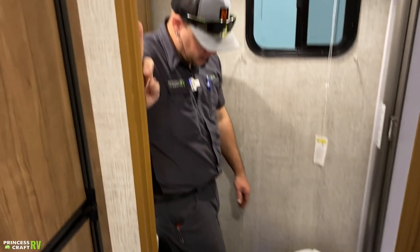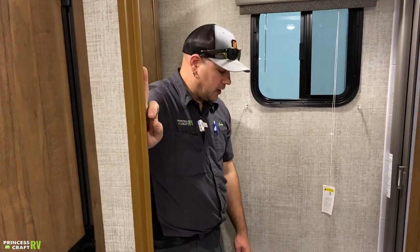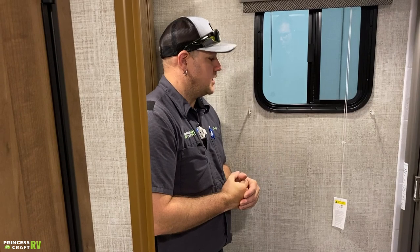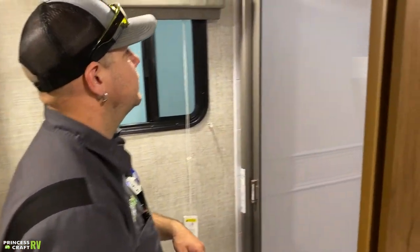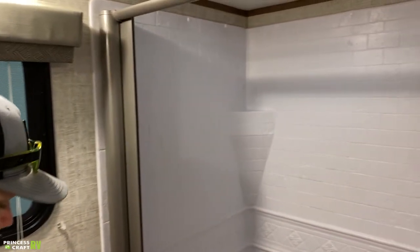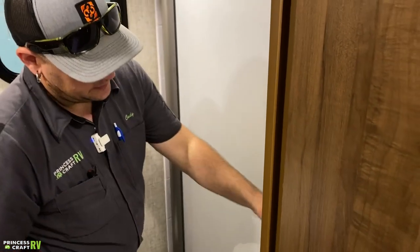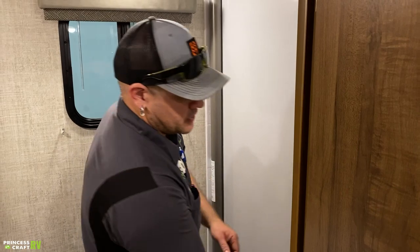The toilet is foot-flush. Press halfway down to put water in the bowl. Once about halfway full, do your business. When done, push the pedal all the way to the floor — this opens the ball valve in the bottom and allows everything down into the black tank. Use plenty of water with the toilet, RV toilet tissue, and some type of black tank treatment to control odors and aid waste digestion. For the shower, the sliding shower door pulls all the way over and latches.